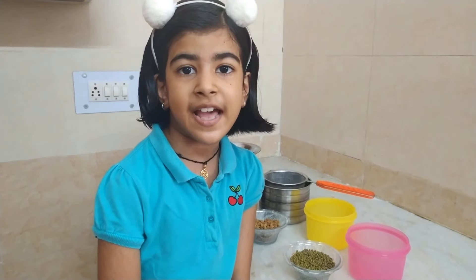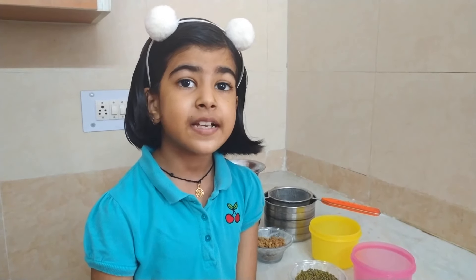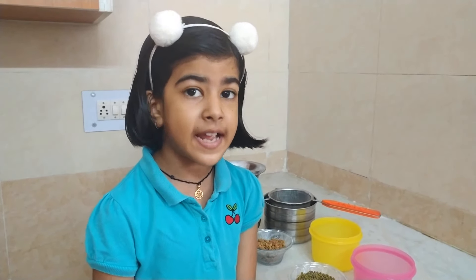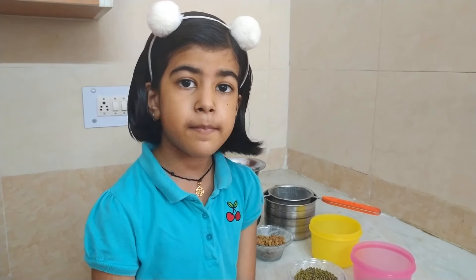Hello everyone, my name is Saira. Today I am going to tell you how to make sprouts. They are very healthy and you can eat them at breakfast.